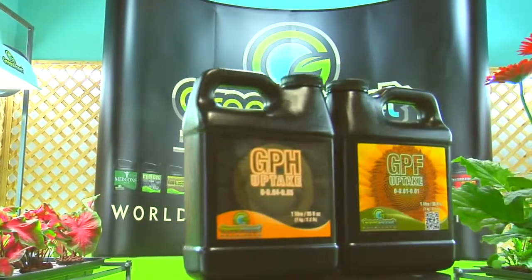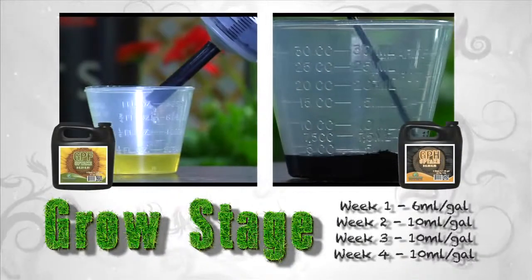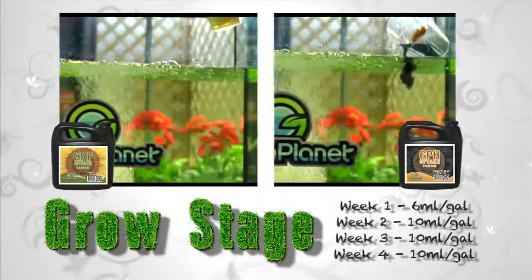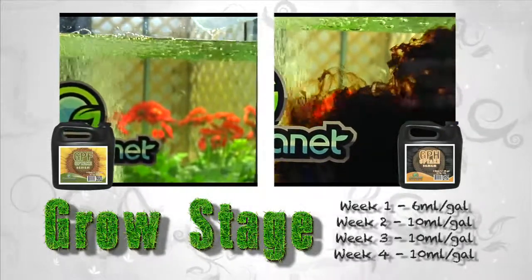GPF and GPH uptake are used in the growth stage and the first five weeks of the bloom stage. In the first week of the growth stage, add 6 milliliters per gallon to your reservoir mix. The following weeks, increase to 10 milliliters per gallon.